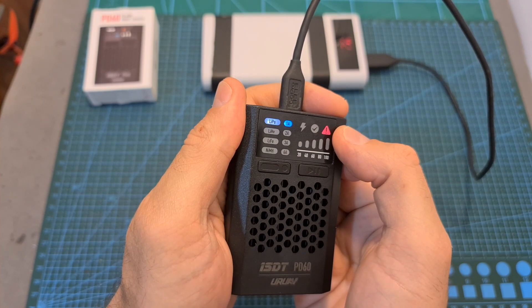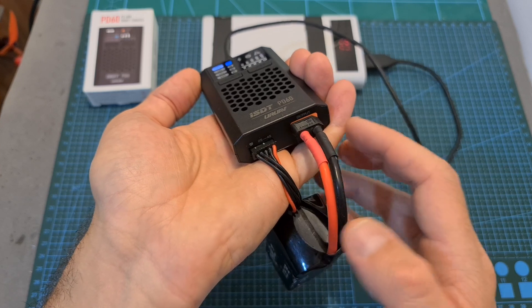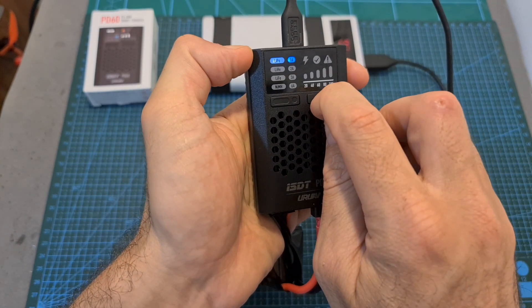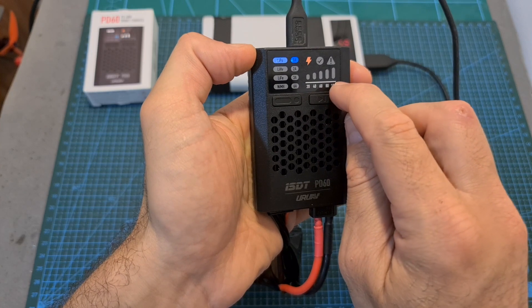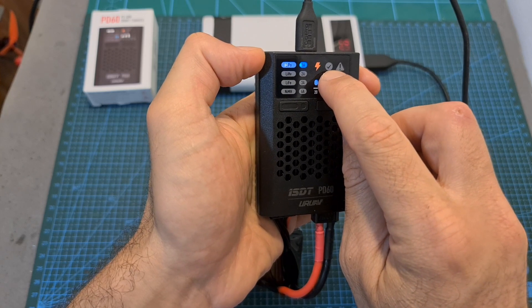As you can see, the arrow indication is highlighted since I attempted to start charging when a battery is not connected. When a battery is connected, pay attention that if you're going to charge LiPo, LHV, or LFE batteries, you must plug their balance connector. After pressing the start button, this indicator is going to light up, these indicators will show the progress of your charging, and once the charging procedure is complete, this final indicator is going to light up.